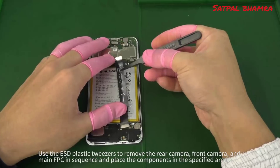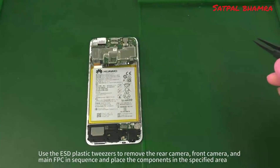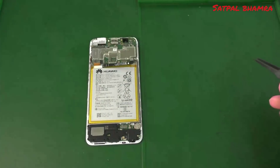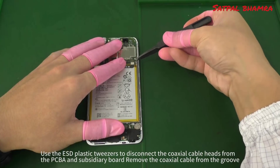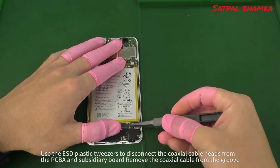Use the ESD plastic tweezers to remove the rear camera, front camera, and main FPC in sequence, and place the components in the specified area. Then use the ESD plastic tweezers to disconnect the coaxial cable heads from the PCBA and subsidiary board, and remove the coaxial cable from the groove.